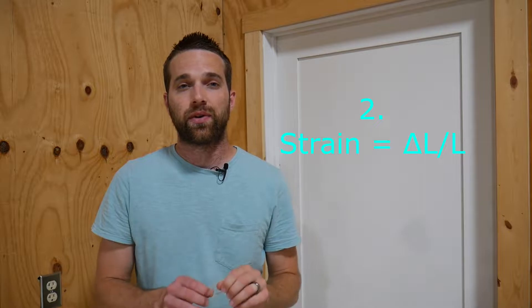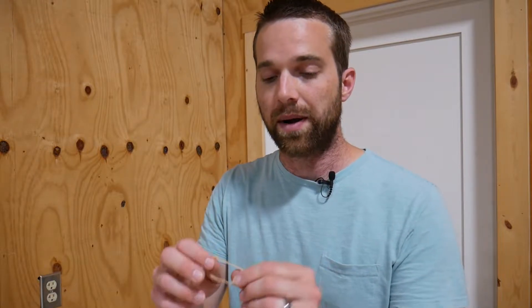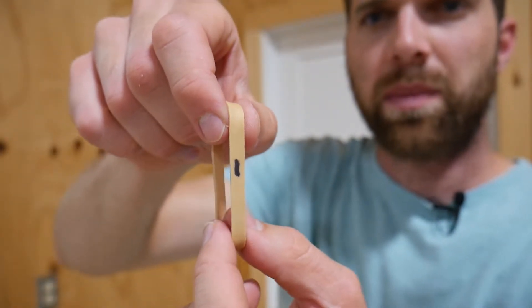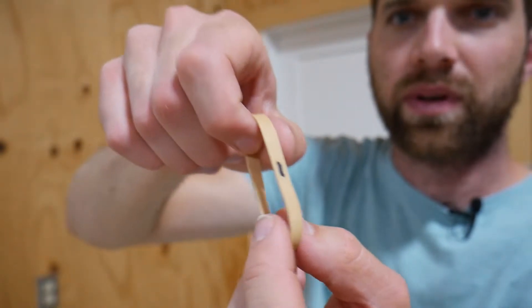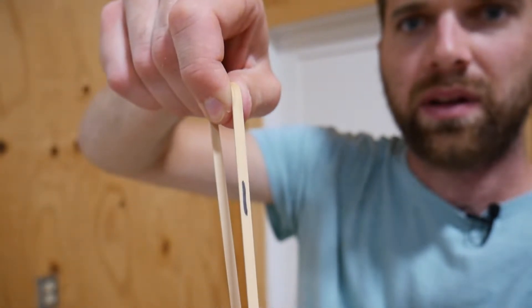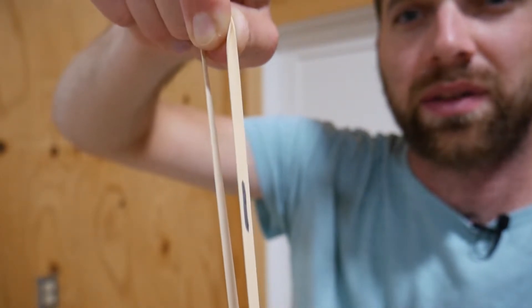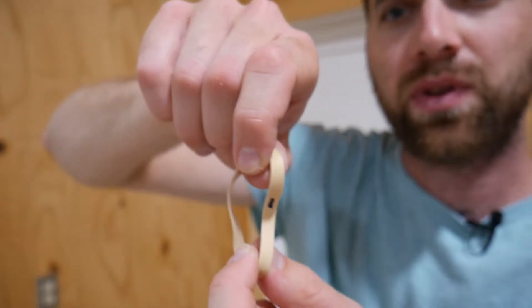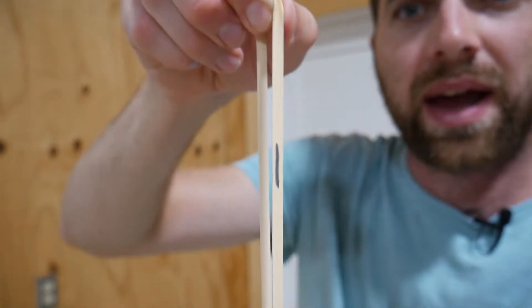The second concept is strain itself. Strain is the change in length divided by the original length. You can apply strain to a variety of materials, not just metals. As an example, I've got a rubber band here. The rubber band itself is my steel structure, and I put a little black mark on there which is acting as my strain gauge. As I start to load the rubber band, the black mark moves and stretches. So it's new length minus its old length — that's the change in length. If you take that change in length and divide it by the original length, that's what strain actually is. And this little black mark is doing exactly what the strain gauge does.